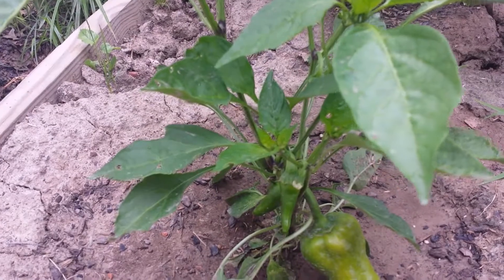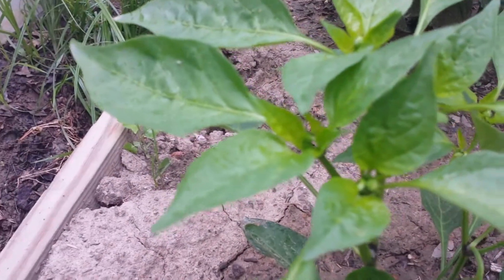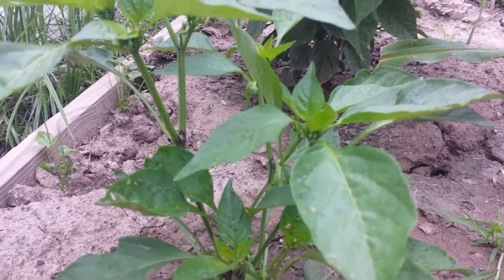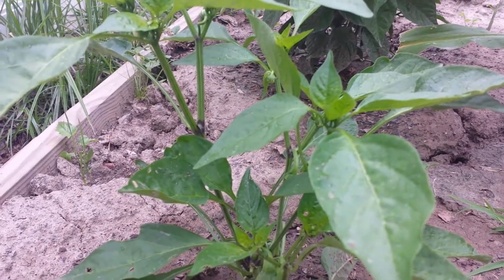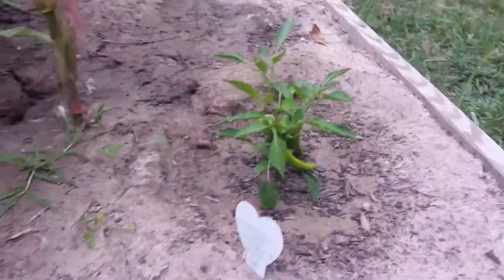Overall it's doing a lot better than that one, but like I said it's in pepper production. With the amount of flowers it's pushing out, this one might do better — it seems to be ahead of the race at this point. I'll keep you guys updated. You can see the difference in size.